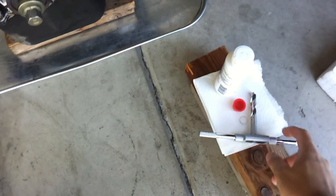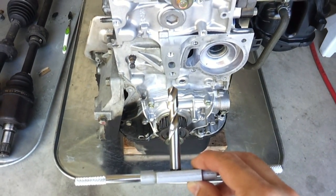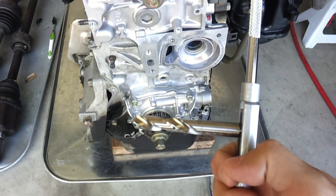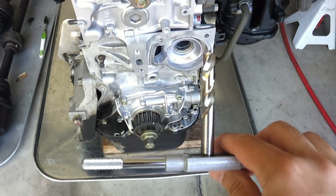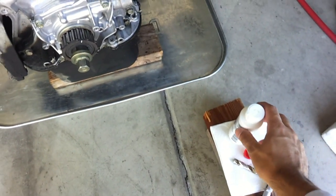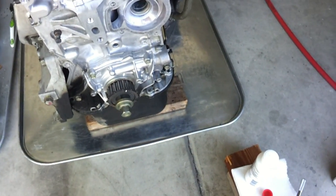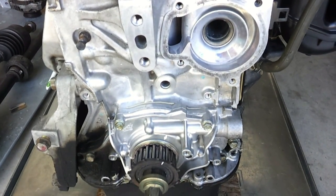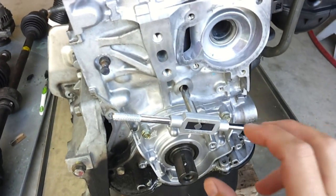I have the drill bit included in the Time-Sert on my tap wrench, and I'm going to be drilling this by hand because the drill doesn't fit in the chuck of my drill — it's about 0.4 inches in diameter and the chuck in my drill is just too small. I'm going to be using some cutting and tapping fluid to lubricate the drill as I drill out that hole.